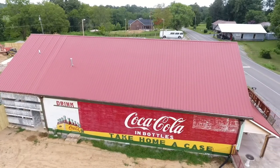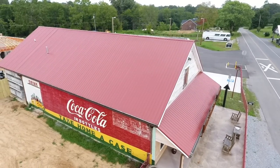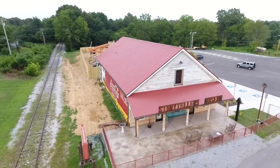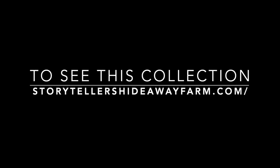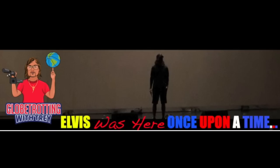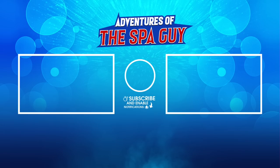Since the filming of this, Brian and Sally have closed down Storytellers and moved all of these items down to the Johnny Cash Farm, which is just down the street. I'll put the website at the end of this video and in the description so you can go check it out. Make sure you visit Brian and Sally in Bon Aqua, Tennessee — they've got an awesome collection. If you're new to this channel, Adventures of the Spa Guy, I have more than 600 Elvis videos. Subscribe, like, and join to help us get more videos out there.